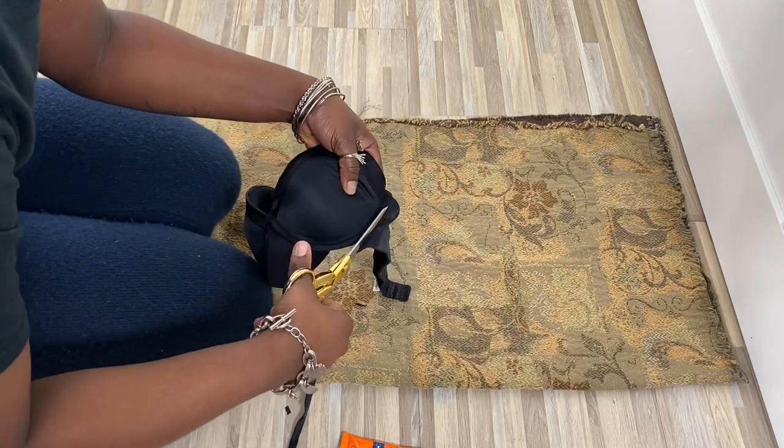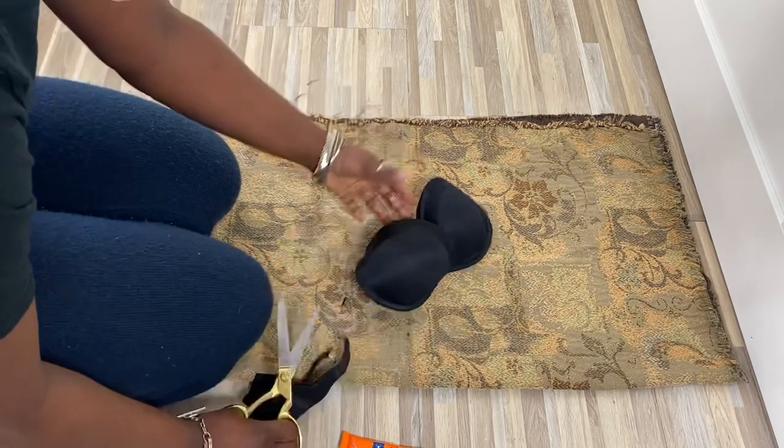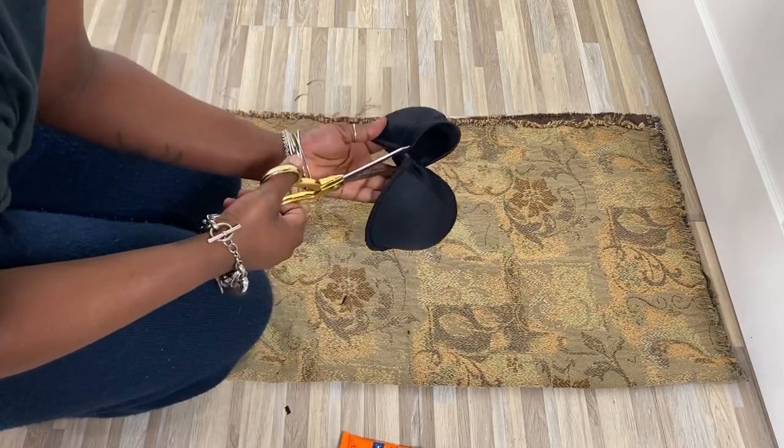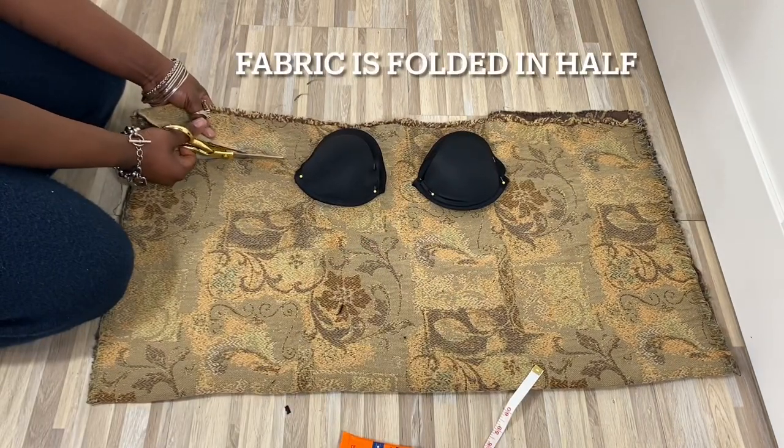We're then going to cut the bra in two, placing both cups in the center of the fabric leaving an inch in between both of them. Pin your cups in place, then cut the shape of the fabric.